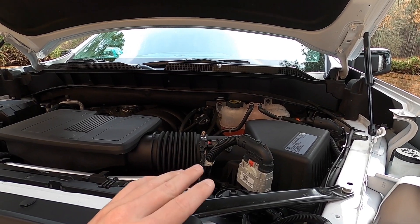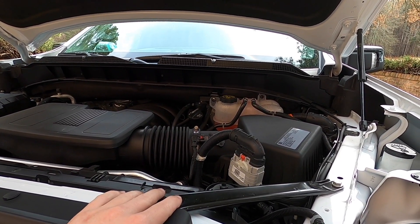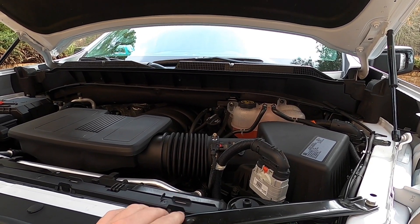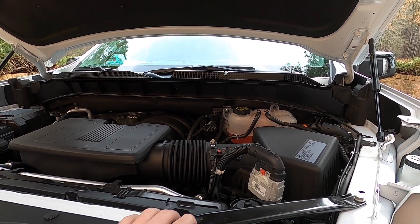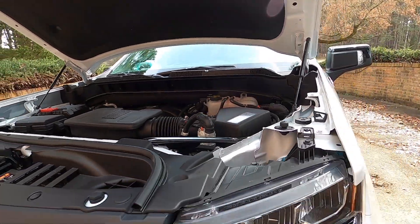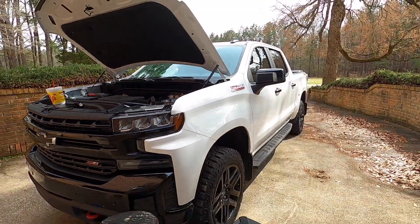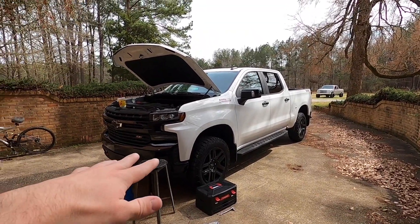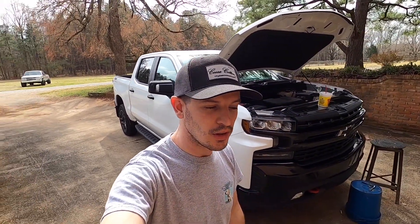We'll definitely do an update when I do my oil change, or in 5,000 miles, or whatever the case. So be sure to subscribe to see what kind of junk comes out of the 6.2 — y'all know we do be romping on this thing, so I'm sure some stuff gets bypassed and we're going to catch it now. That is it for this install, hopefully y'all did enjoy. We got the muffler delete done, we got the oil separator on. Let's wrap it up — many more parts coming to the Trail Boss in the very near future.